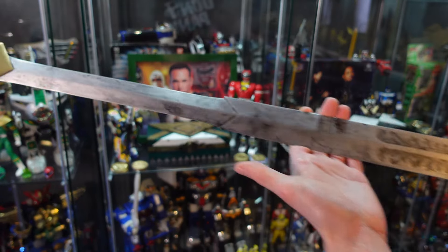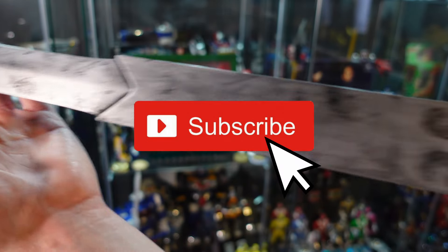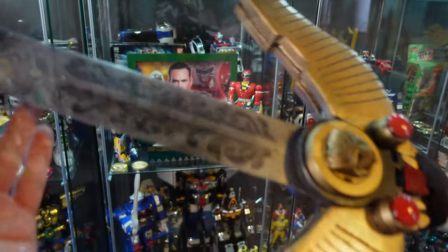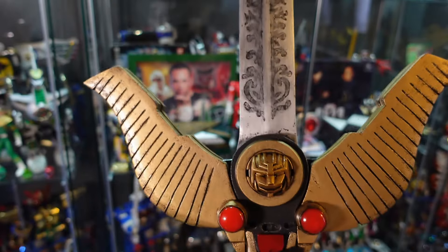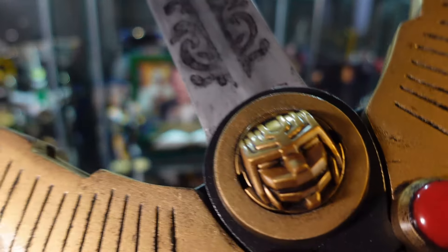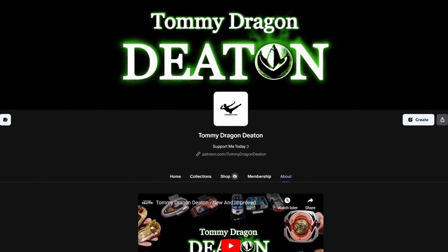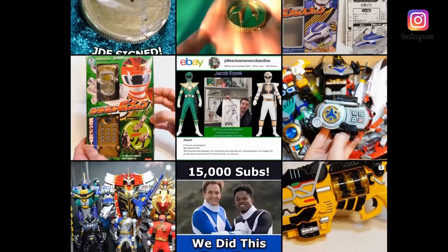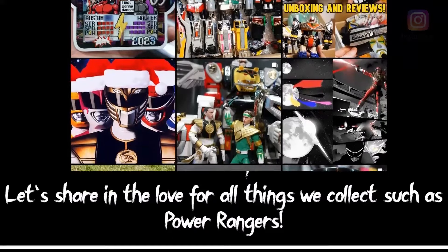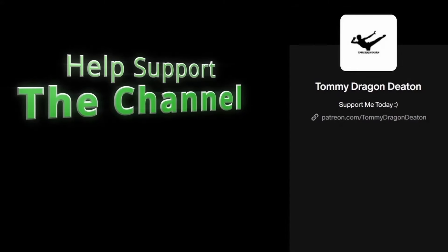If you did like this video please hit that like button, subscribe to the channel if you haven't already, and stay tuned for plenty more Power Ranger unboxings, reviews and so much more on the way. Thanks for watching, I'll see you in the next one. I now have a Patreon page so you can help support the channel in a more direct way, allowing me to continue to create even more content. I also have both Instagram and Facebook groups — all the links will be in the description below. May the power protect you.